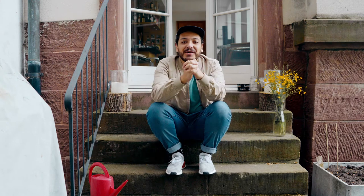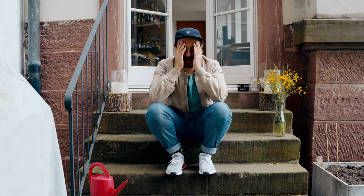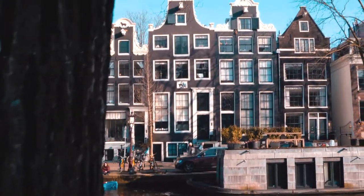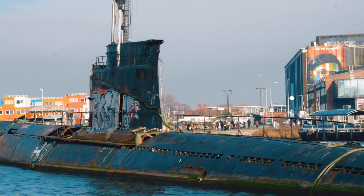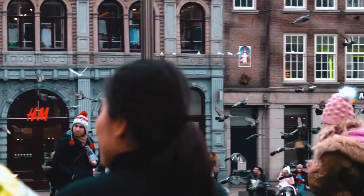Not that long ago I had the chance to go to Amsterdam and it was my first time in the city. I have to admit that I was just so in love with it — the architecture, those little canals everywhere, the people — everything was just so gorgeous.